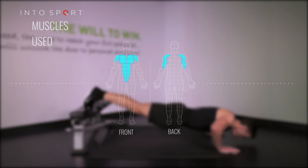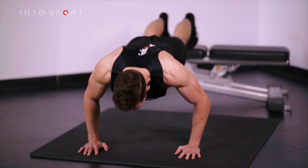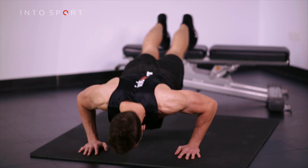This is the Fitness Central Series at Intersport.com. In this exercise guide, we're going to look at a progression on from the full press-up, which involves elevating the feet. As with the variation where the hands were elevated, you will need either an exercise bench or step.